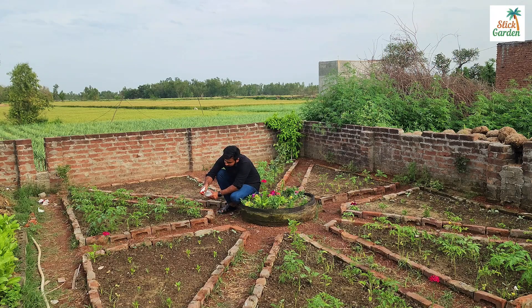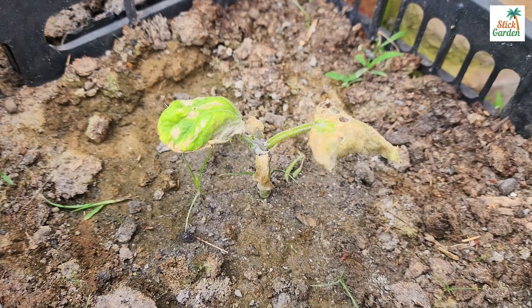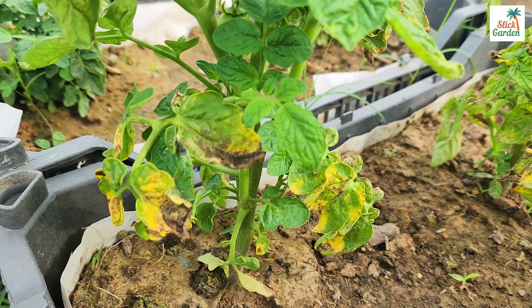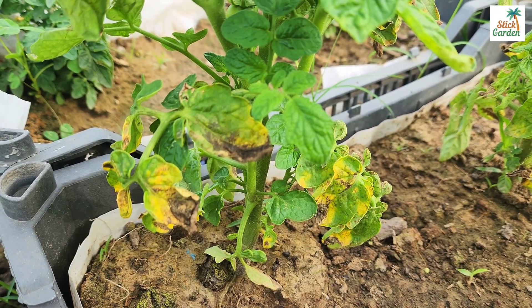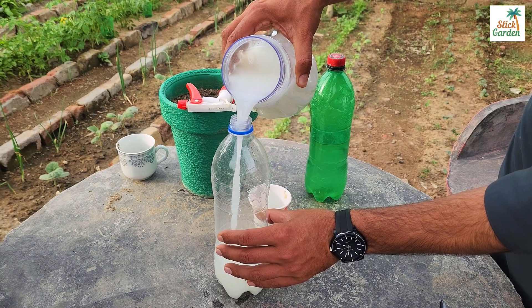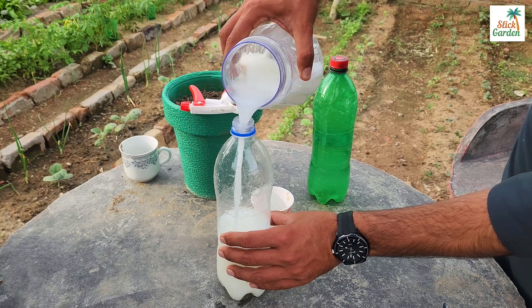During every growing season, many of us face a common enemy: plant diseases like blight and powdery mildew. These pesky problems can wreak havoc on our precious cucumber seedlings, tomatoes and various vegetables, leaving us frustrated and disappointed. But fear not — today I'll share with you a simple yet powerful remedy to combat these plant diseases and keep your garden thriving.